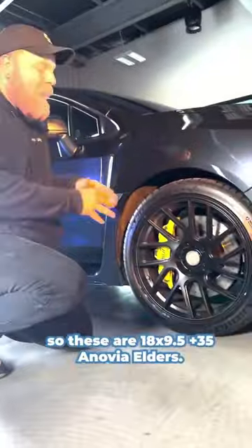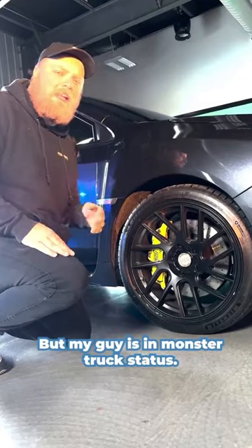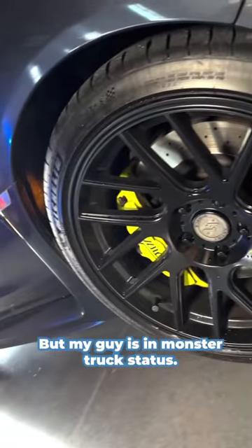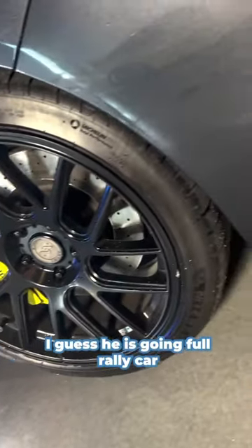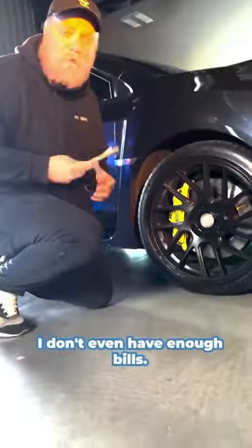All right, so these are 18 by 9.5 plus 35 Inovia Elders. As you can see, they're pretty flush, but my guy is in monster truck status. I guess he is going full rally car, but my man got some $20,000 fitment. You know what I'm saying?